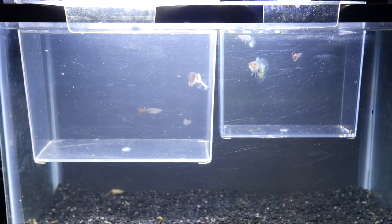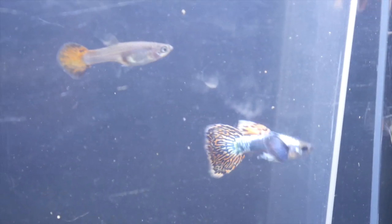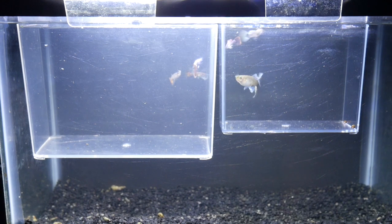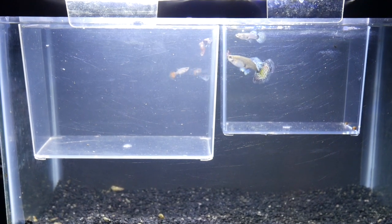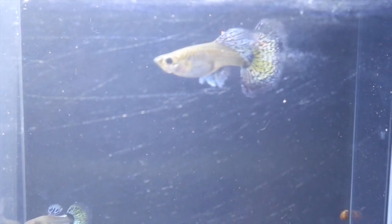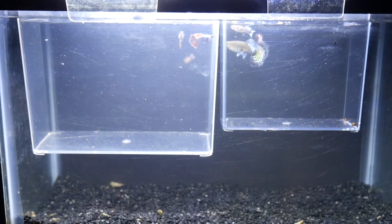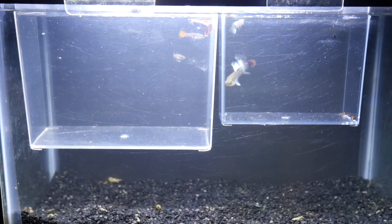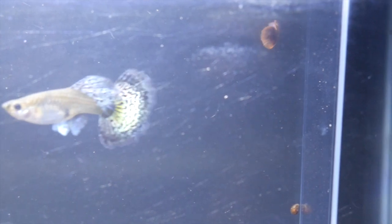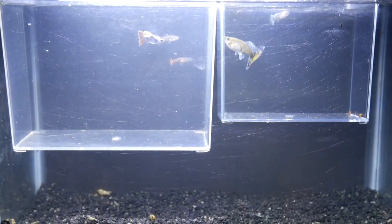Today we're going to be starting a new experiment — I'm going to create a new guppy cross. I've been researching guppy genetics and I'm going to be sharing what I have learned. Kamaki Backyard did a great video on the basics of guppy genetics, and if you want to learn some basics on genetics, I suggest you click the link in the upper right hand corner and don't forget to come back.